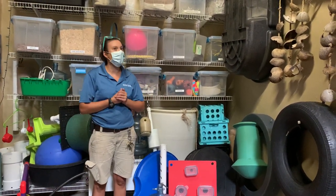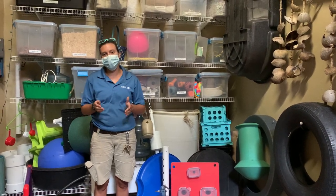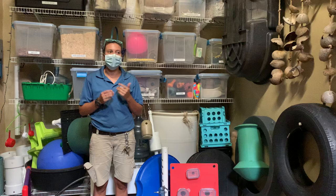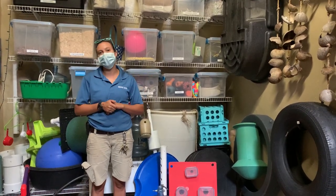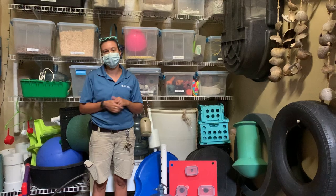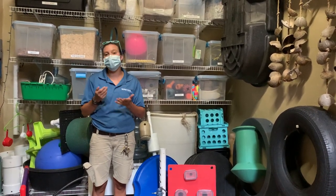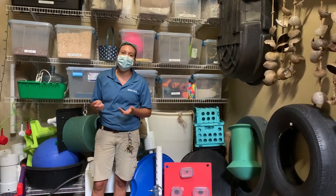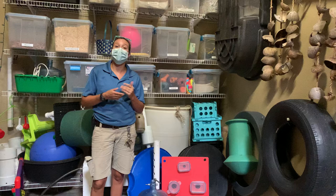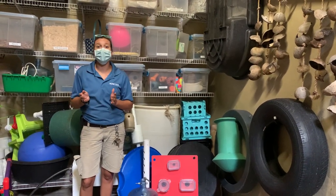We are in our primary enrichment area for our gibbons. We actually have a couple of different sections in this building organized based on what we're looking for. In our kitchen we have spices and extracts and all sorts of good stuff. Over here is our tactile puzzle feeders and our substrate type enrichment. What we're going to talk about today are our puzzle feeders, and the thing is primates are so incredibly intelligent.